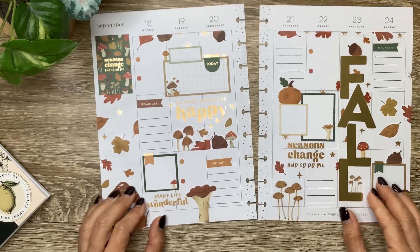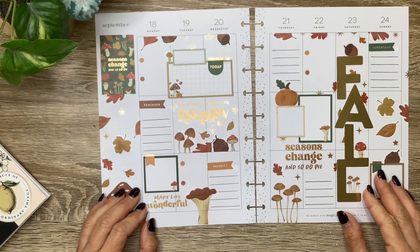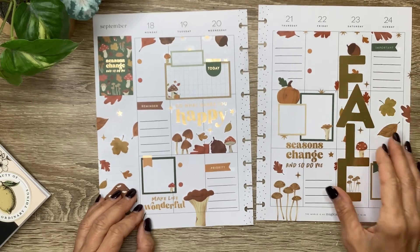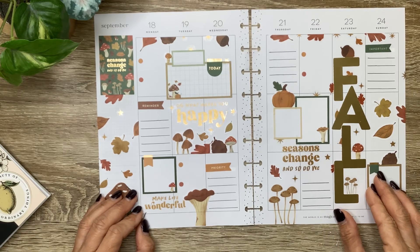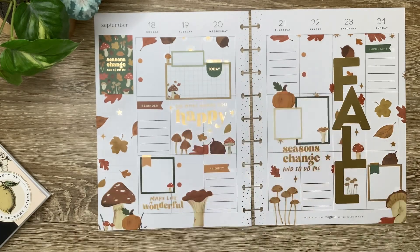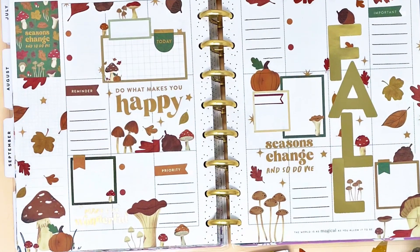And that's going to be my spread for the first week of autumn. Thank you guys so much for hanging out with me while I put it together. I love this sticker book, and I love how it worked out with the gold foil letters. I hope you enjoyed the video — if you did, don't forget to give it a thumbs up, and I can't wait to see you in the next video. Bye!